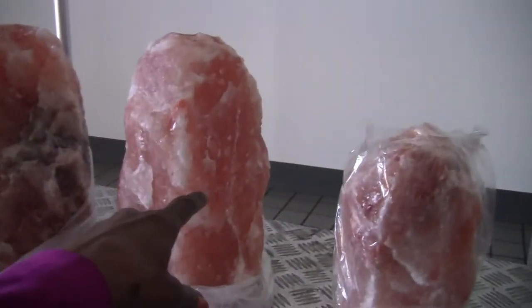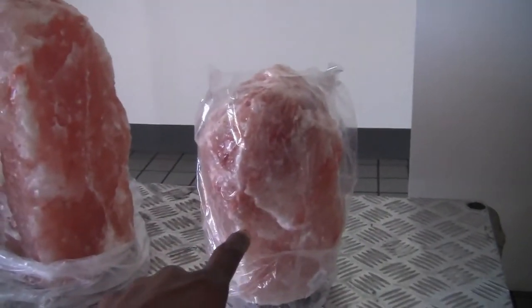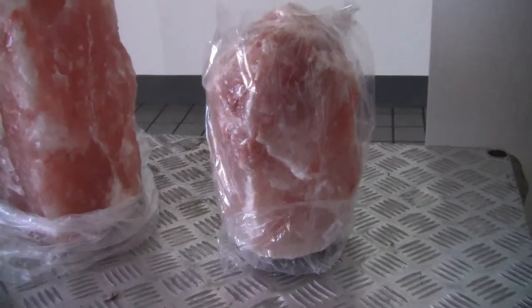So out of these two, I'm going to pick this one. That one's going to go in my den, and this one's going to go in my office to replace the smaller one in my office. I'm going to put on my nightstand in my bedroom.